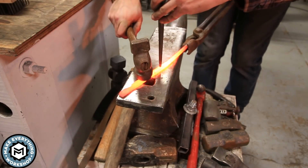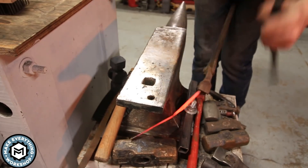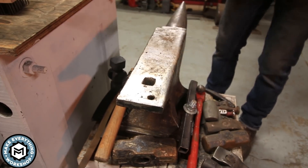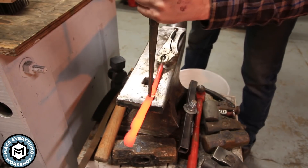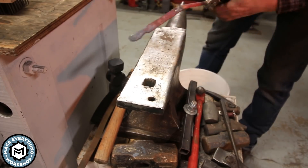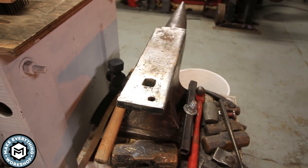I grabbed this punch that I normally use to punch and drift little holes in steel and thought it would be a nice idea to punch and drift a little hole in the back side of this thing — kind of like for a lanyard or to hang it on a hook. Well, you'll see, it didn't really turn out so great.